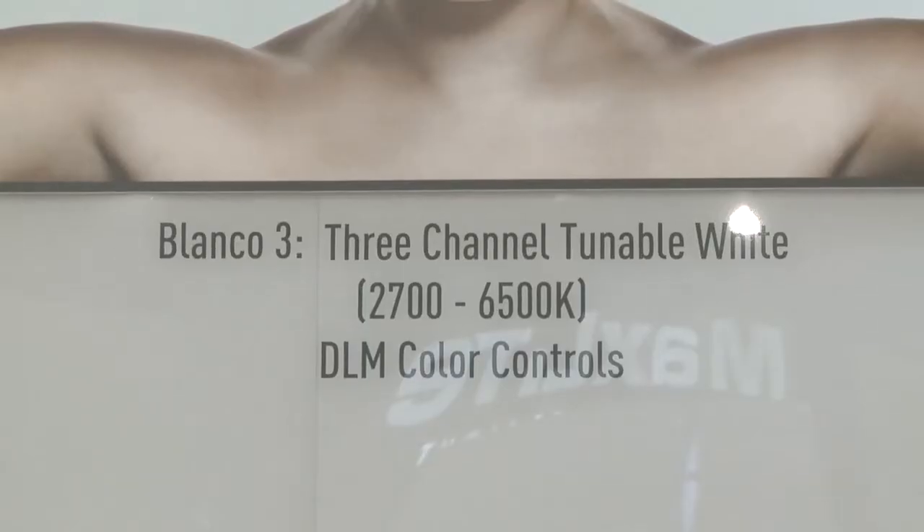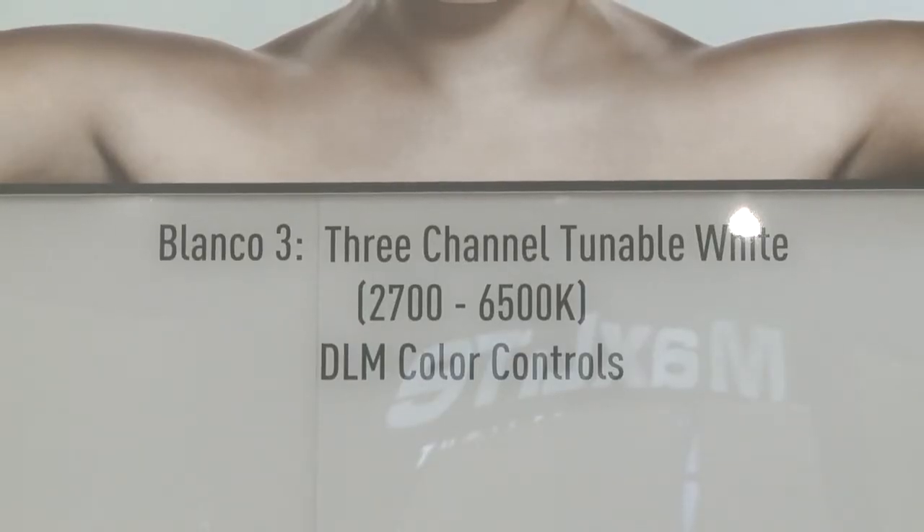Unlike the two-channel which has just two color white LEDs, we've added a third LED above the black body curve. This allows us to adjust the color temperature within a wider range and stay precisely on the black body curve throughout the whole tunable range — all above 90 CRI. With Blanco 3 you get a wider tunable range of 2,700 Kelvin to 6,500 Kelvin, which is great for applications that want to go to a warmer or cooler level.